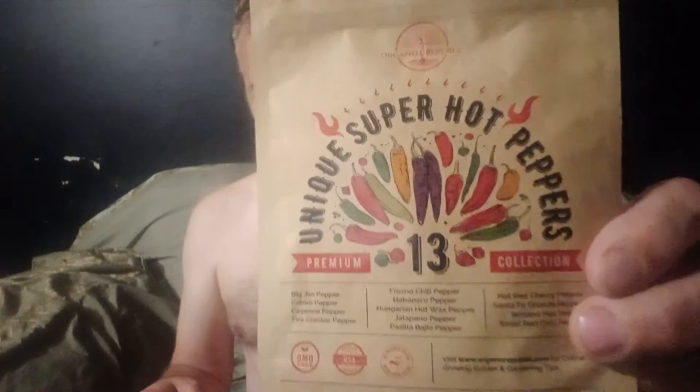Now we're going to do a plant-based unboxing slash procedure of how I'm going to grow my garden this year. I've got my seeds that I got the other day — 13 different hot peppers and spices and everything like that.